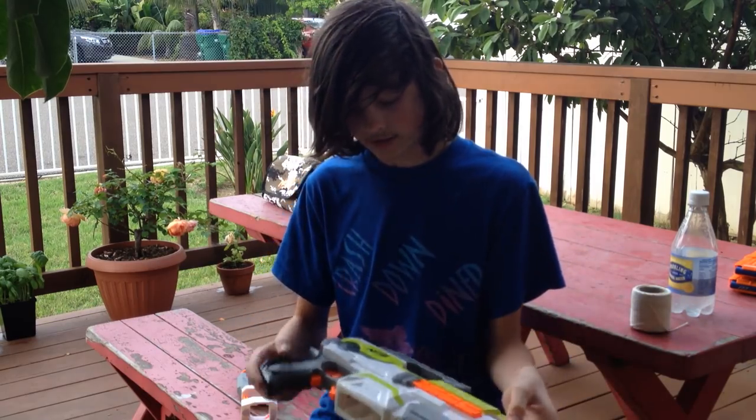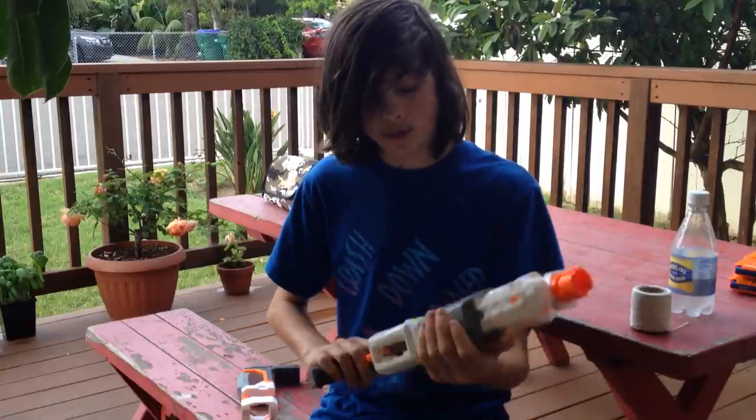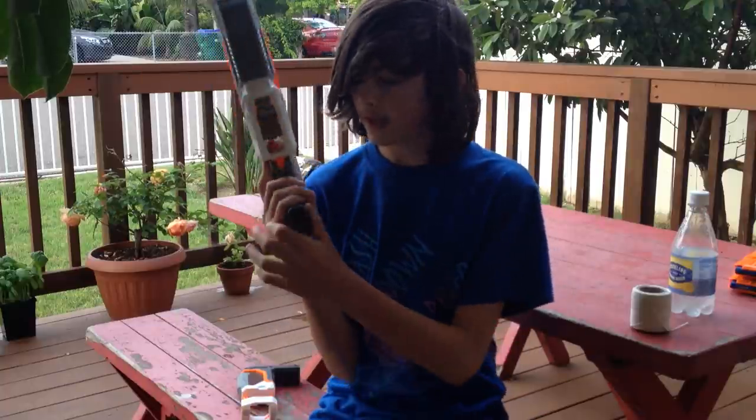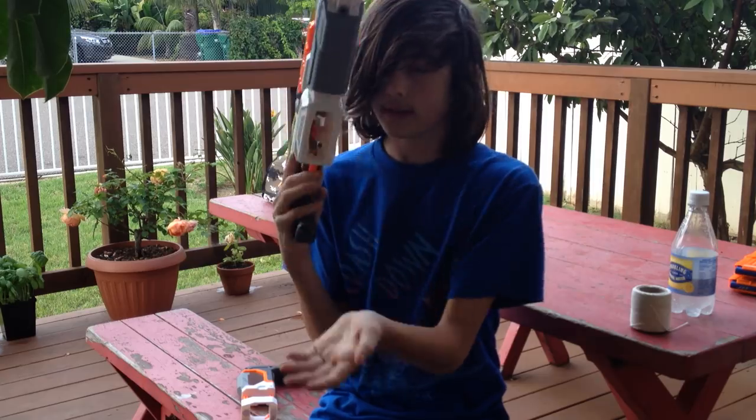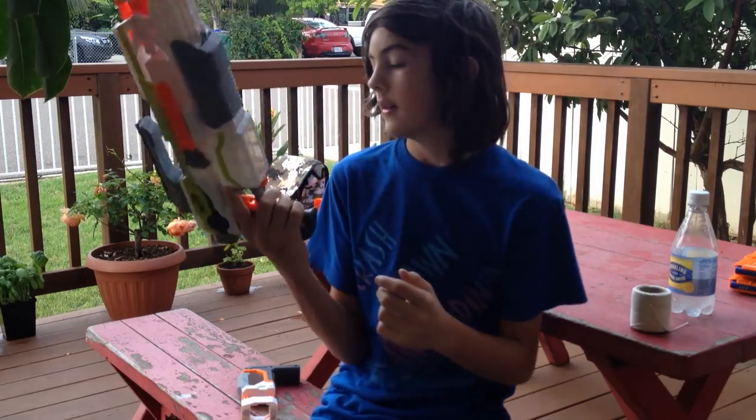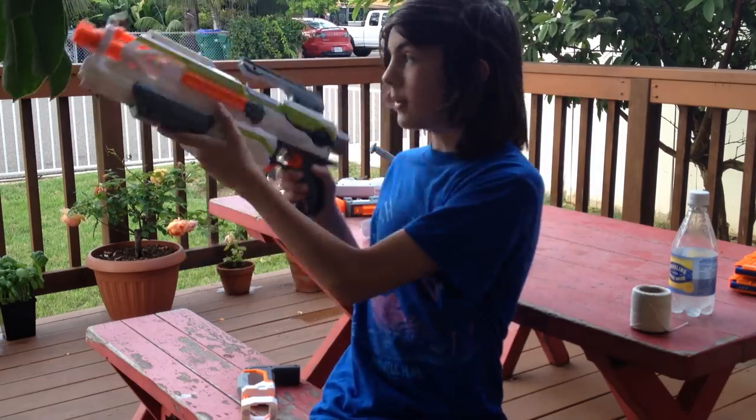The blaster is very cool, pretty lightweight. I love the battery compartment right here. I like how it's really easy to get the cartridge out and hit that button. I love flywheel blasters.